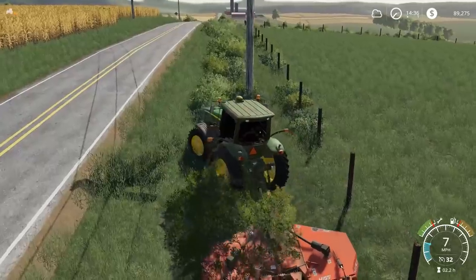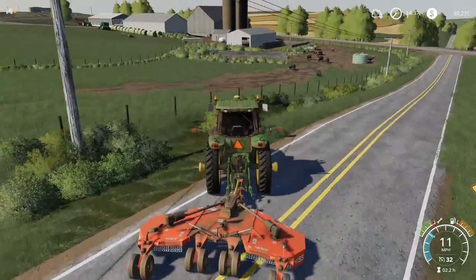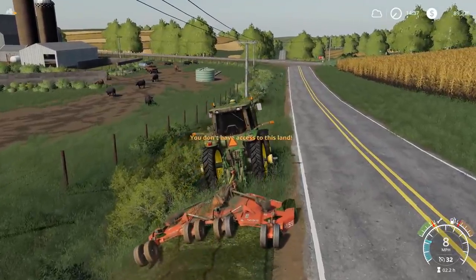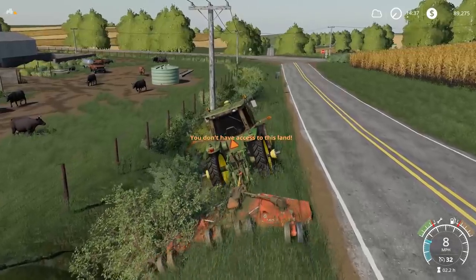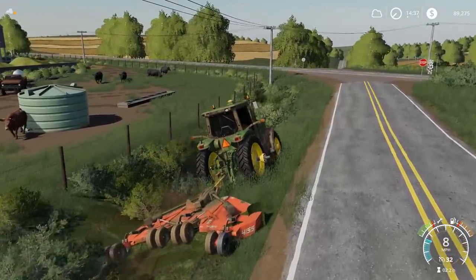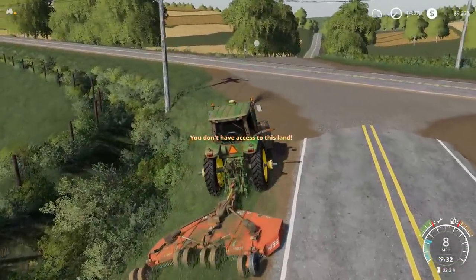I'm gonna turn around soon — the ditches don't get that steep anymore. I'll lift her up and start making the turn. Some areas allow me to mow, then it stops, then it allows me again. Look at this — it's kind of cool seeing that clean cut come right behind you with all this grass. Now it's kicking me off again.